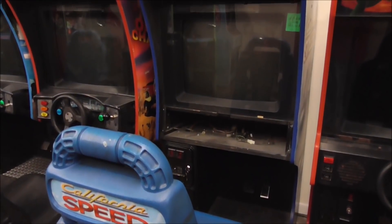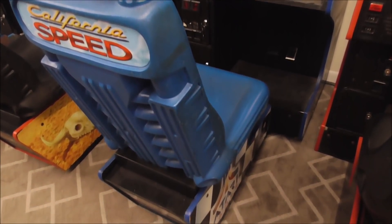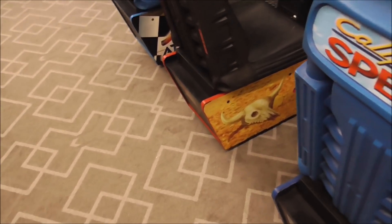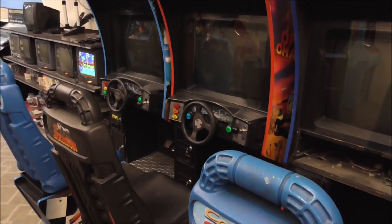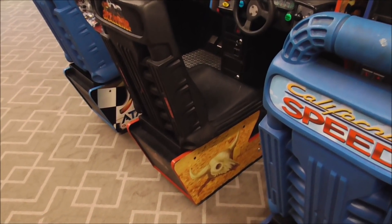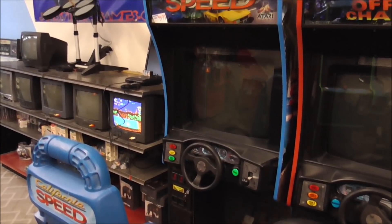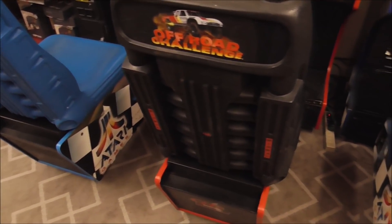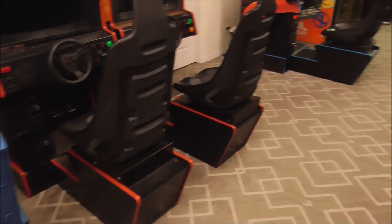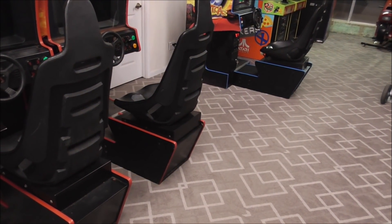We have a California Speed here that we're still working on. The board's messed up on it — we've got the control panel off because it's in various states of disrepair. The seats look a little different but they're all basically the same setup. Next to the California Speed we have an Off-Road Challenge with a similar seat, slightly different. And then finally we have yet another California Speed. So that's six of these driving games, all with the same seats on them, plus a stand-up. We're going to look at the Cruisin' Exotica and I'll show you what the seats end up doing.